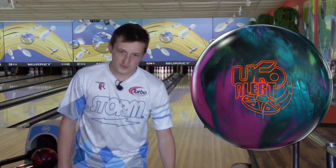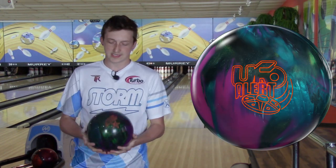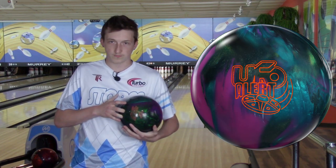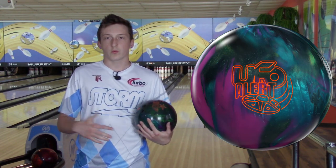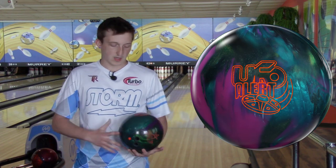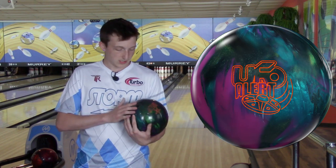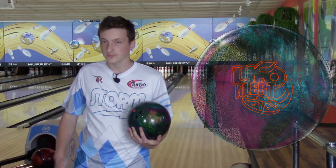Today's ball review is going to be on the new UFO Alert. This is the newest Roto Grip ball, right after the original UFO. We're going to compare this to the Nuclear Cell. I'm going to throw the Nuclear Cell one time and then throw the UFO Alert probably three or four times so you can get a good idea of what kind of motion this does from different parts of the lane.